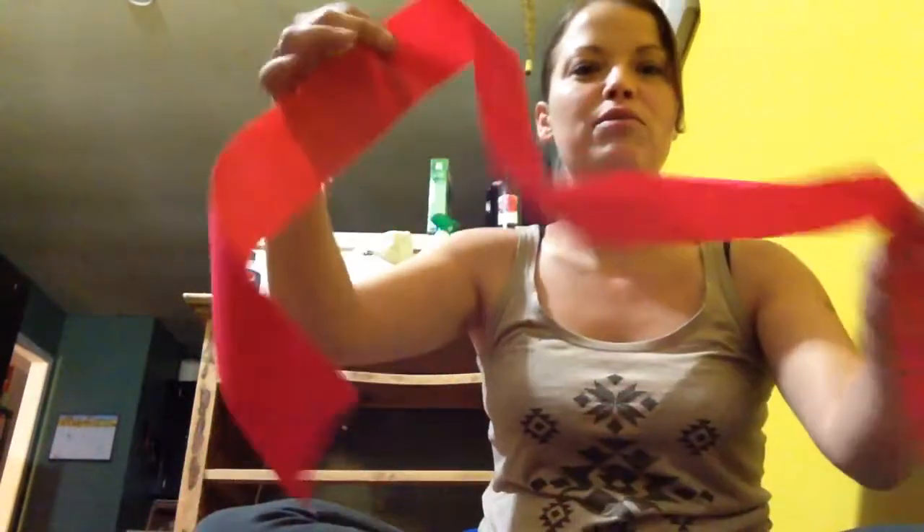Hi guys, welcome back to my channel. So today I'm going to show you how to make a red ribbon bow.